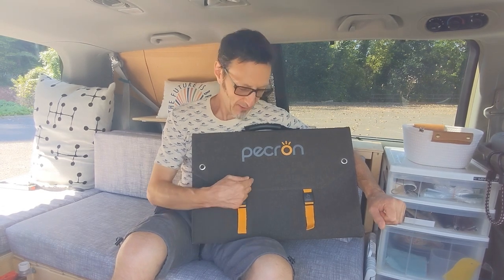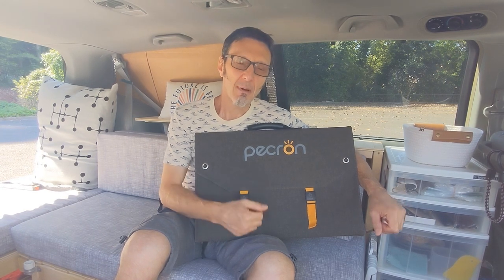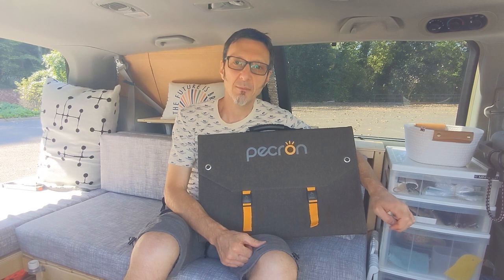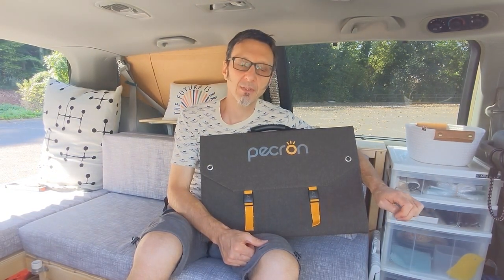We got a new toy. Pekron sent us this solar panel. A month and a half or so ago, we actually reviewed a power station that we purchased from Pekron — it's the Peace 600, a 600-watt power station.